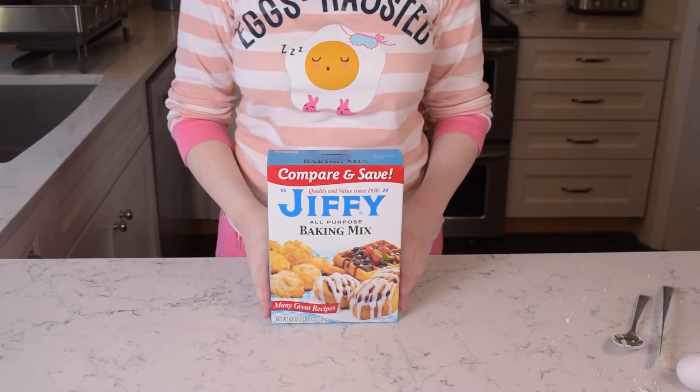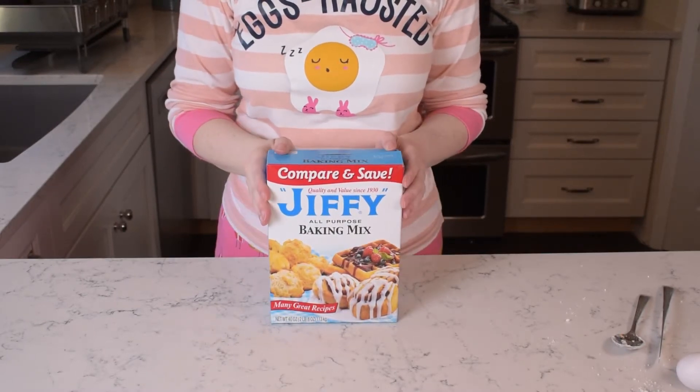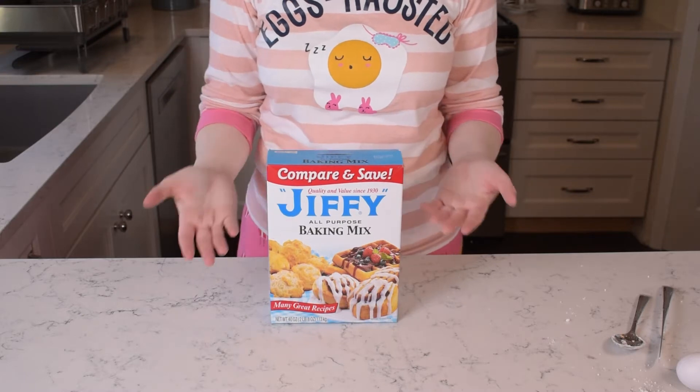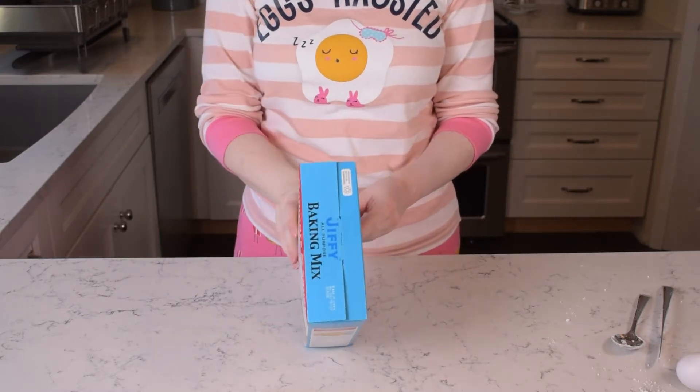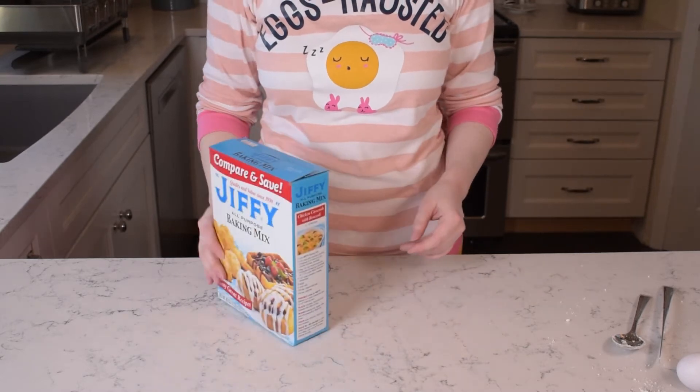When I was a kid, I used to pretend that I had my own baking show and that I would cook Jiffy Baking Mix recipes. So here I am, living out my childhood dream. Welcome back to Back of the Pack.